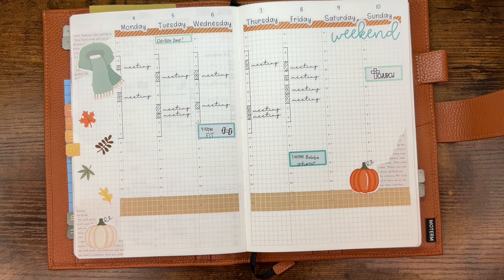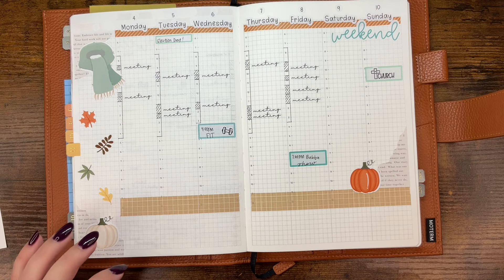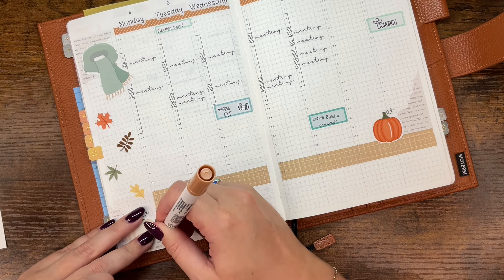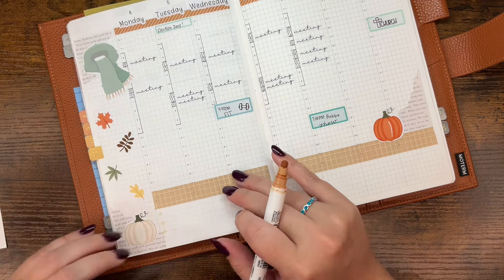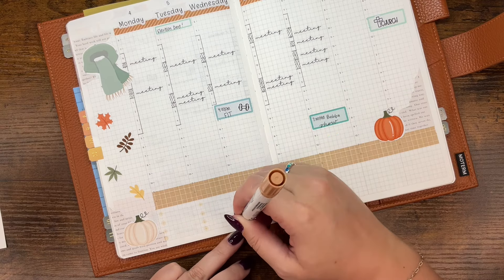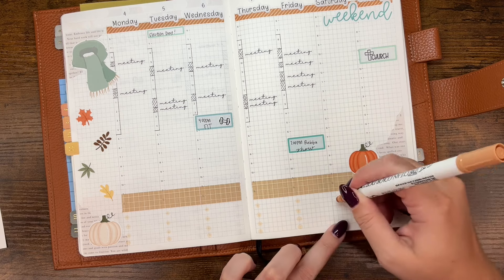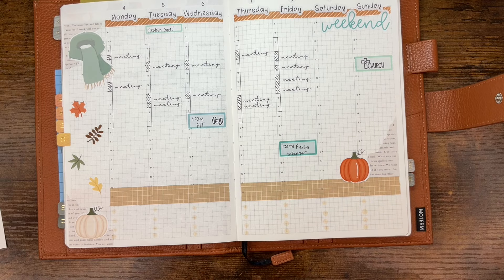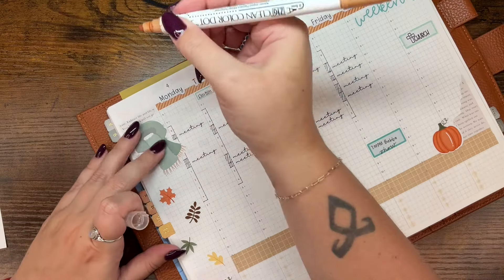I think we have everything in the planner now. Oh wait, we need to put dots for food. Should we just use the brown? I think we will. This is called Fawn — a clean color dot marker from Zig. I've been putting four dots. I guess my spacing isn't as nice as I thought it was. It matches last week so it's fine. We're going to use this to put November up here as well. That's cute.